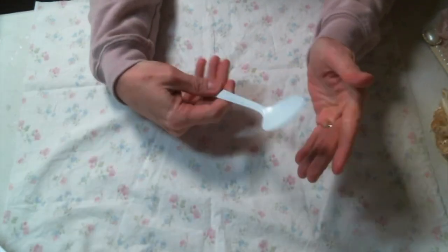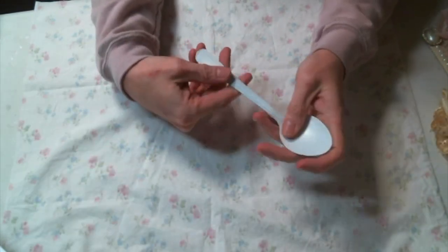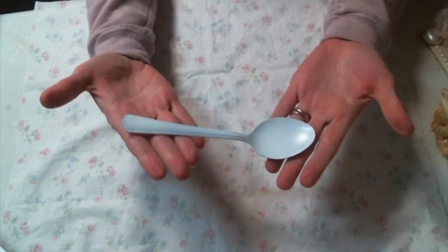Hi everyone, Amy Love here, and I'm here to share with you what I've been working on lately, which is an altered spoon.